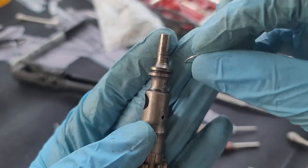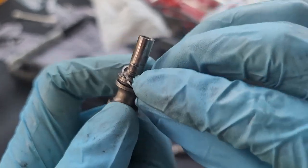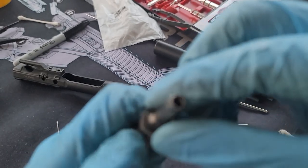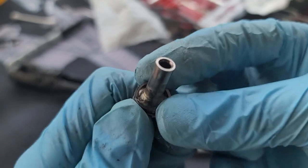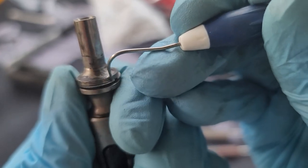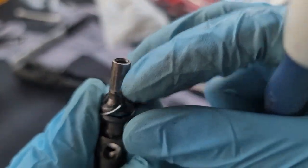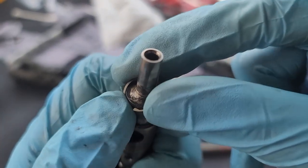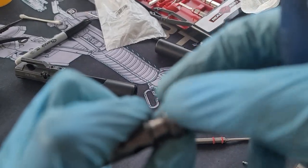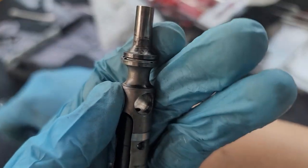We're going to put the gas ring on — it doesn't matter which side, and you don't have to line up the gas ring either; it's a myth that you need to line it up. It's better to have the first opening and then just push it in. One in, and two more to go.